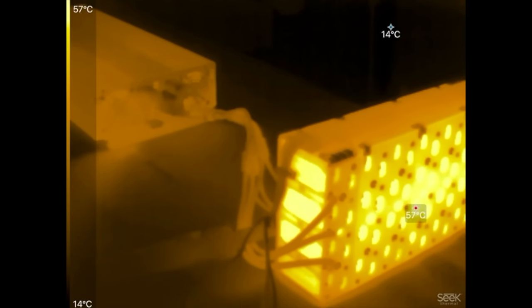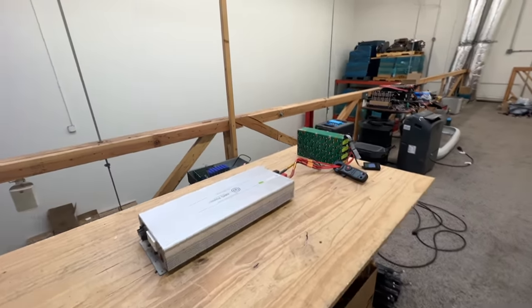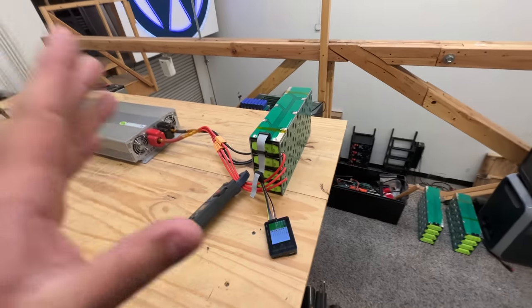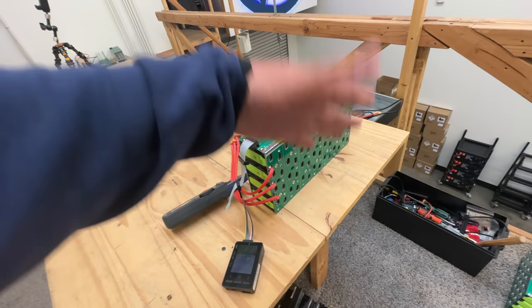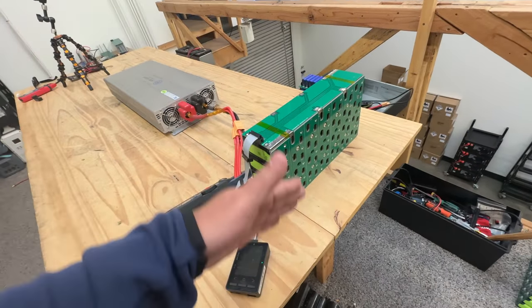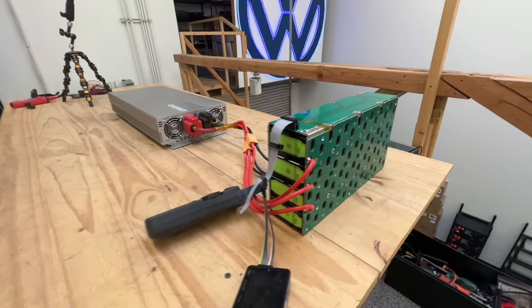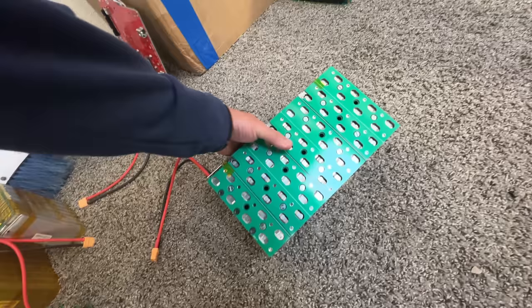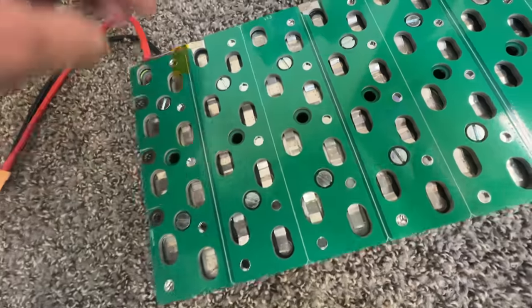We hit the max of the cells and now the cells are cooling off at 59 degrees. So 120 amps is the max, and that matches what the datasheet says for these cells. This is essentially a 3C-capable cell rating. The module does support that. What gets hot in here is the cells — not the BMS, not the PCBs, not the current collectors, and not the nickel strips.